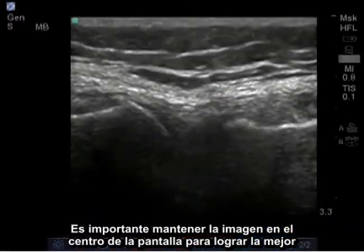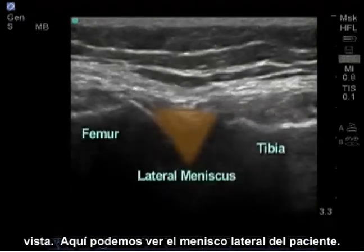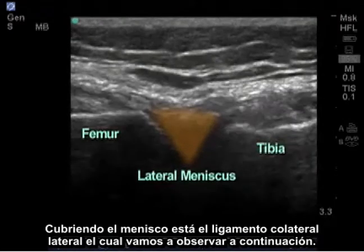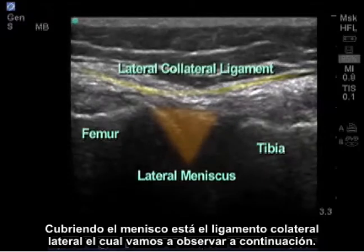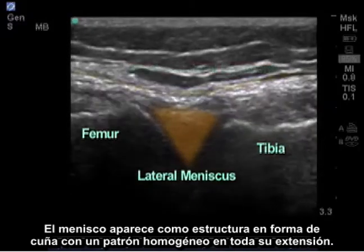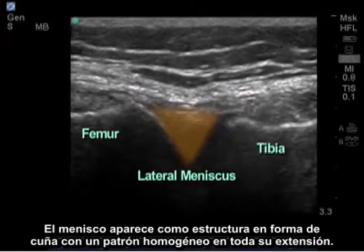It's important to keep your image at the center of the screen to get the best view. Here we can see the patient's lateral meniscus. Overlying the meniscus is the lateral collateral ligament, which we'll look at next. The meniscus appears as a wedge-shaped structure with a homogenous pattern throughout.